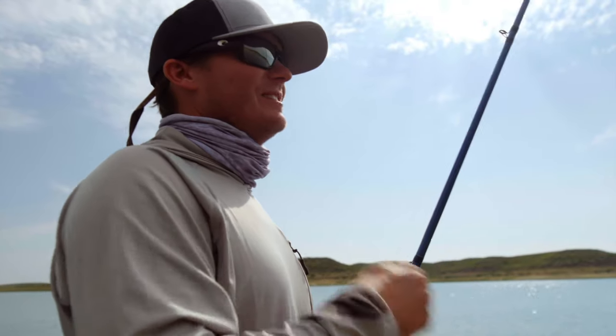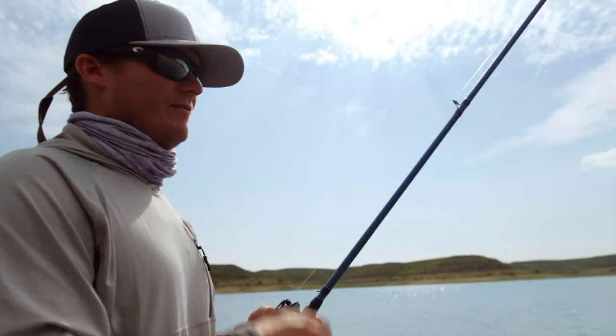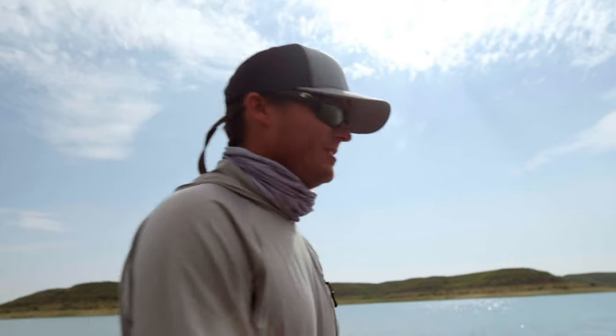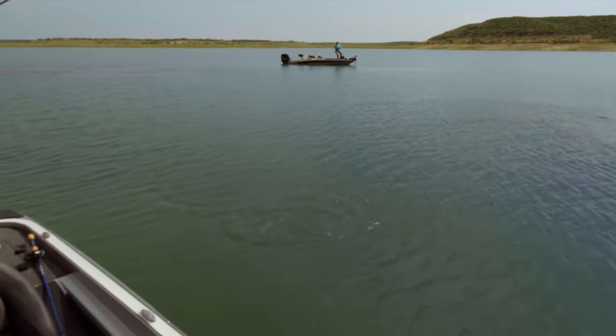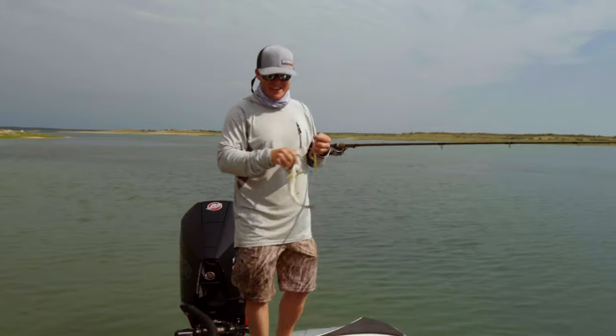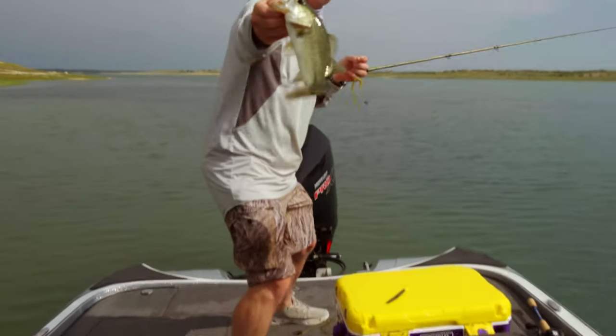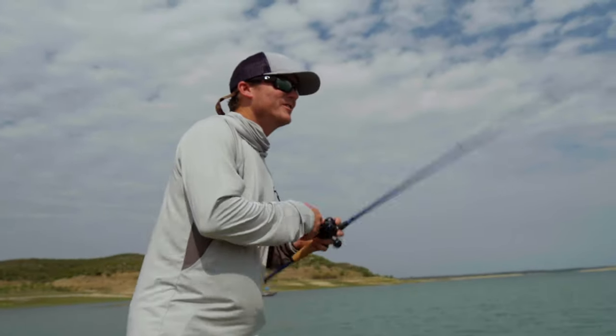I typically stay in one spot until I try several different lures, and if I don't even have a tap or see a sign of a fish, it's time to move.